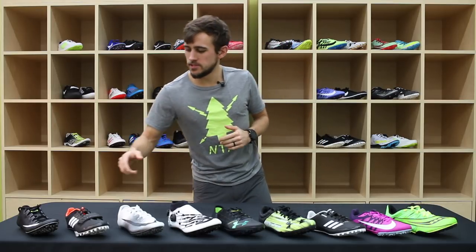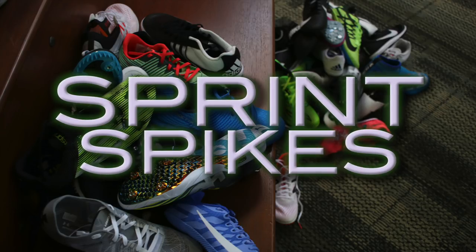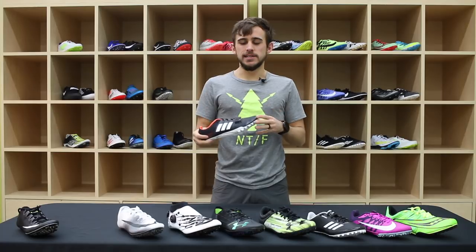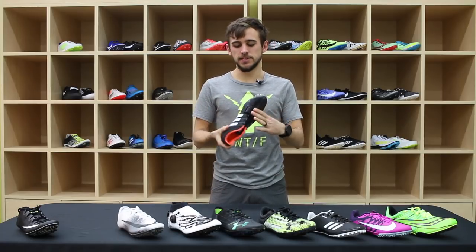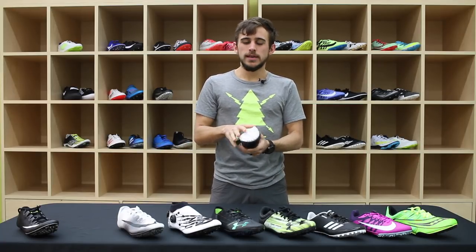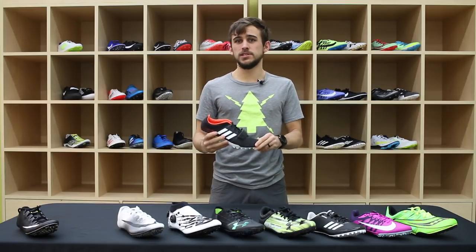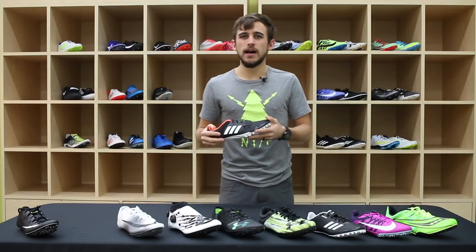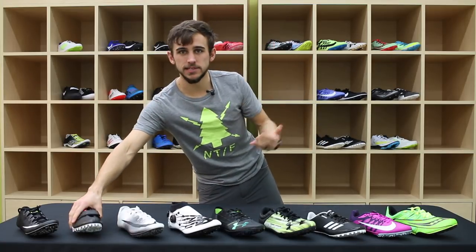We are going to jump into sprint spikes now. Sprint spikes are designed to be extremely rigid — that's what differentiates them from mid-distance and distance spikes. The spike plate usually goes along the whole bottom of the shoe, and it almost forces you into an anatomically correct sprinting position. It is also generally more reinforced on the top to allow all of your force to be moving you forward, opposed to side to side.